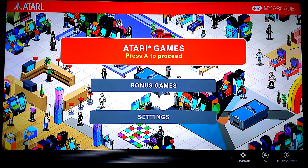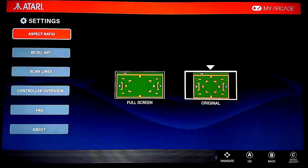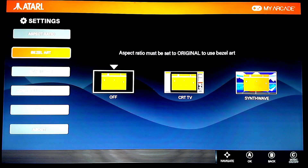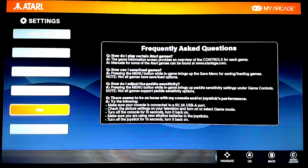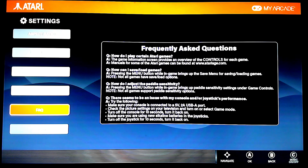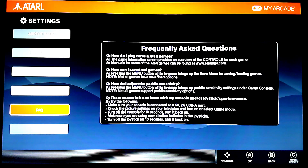Alright, looking at it, it looks a little different. The Atari Games spot looks slightly different. Let's head over to settings. The aspect ratio is the same, scan lines are the same. There's a control review. Now there's an FAQ — you got like four questions on there — kind of helps people out if they're struggling. And then the About section. So FAQ was a new addition in there.